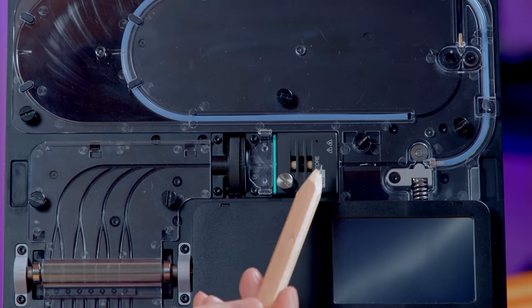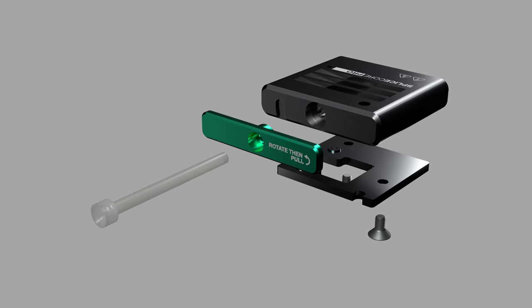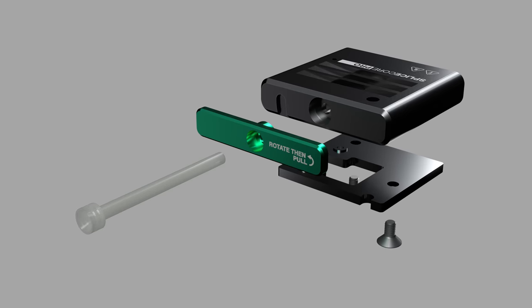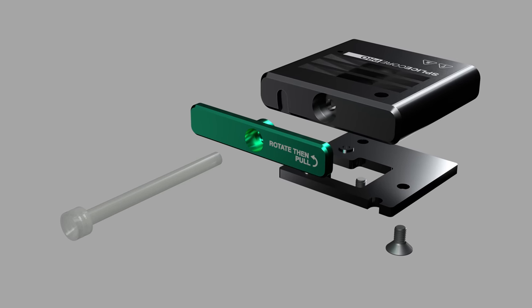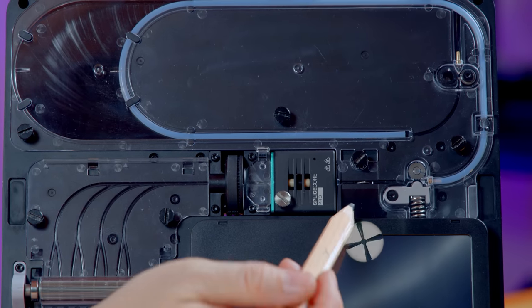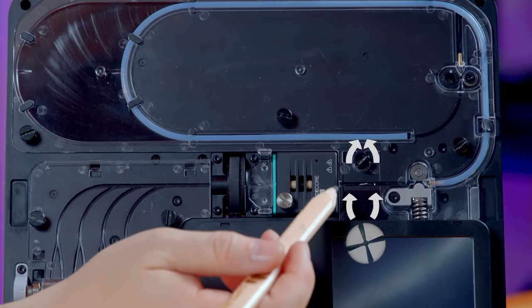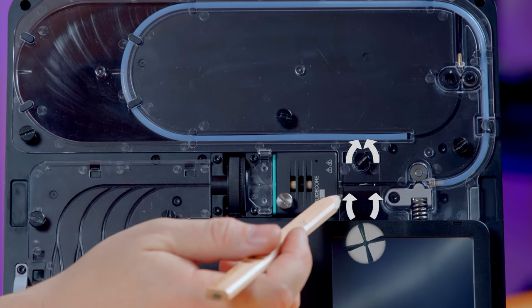Past this switch is the splice core, and Mosaic updated the splice core, optimizing the inside of the tubes to substantially reduce the chance of filament jamming on the inside. They also added a fan in the back that cools the filament as it exits the splice core instead of just letting it sit in the splice core.